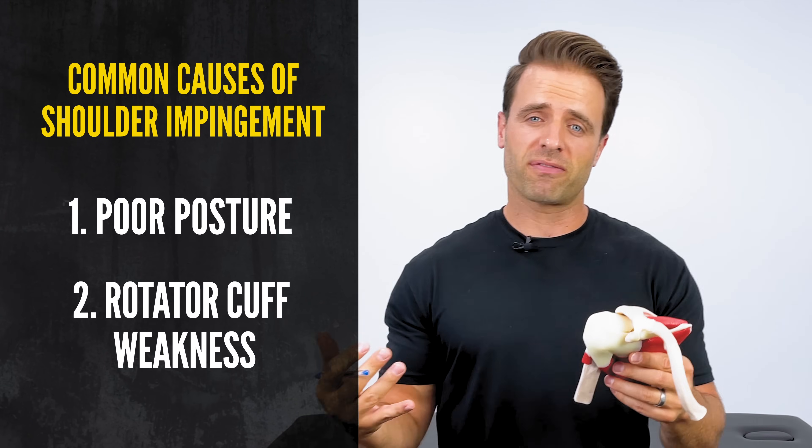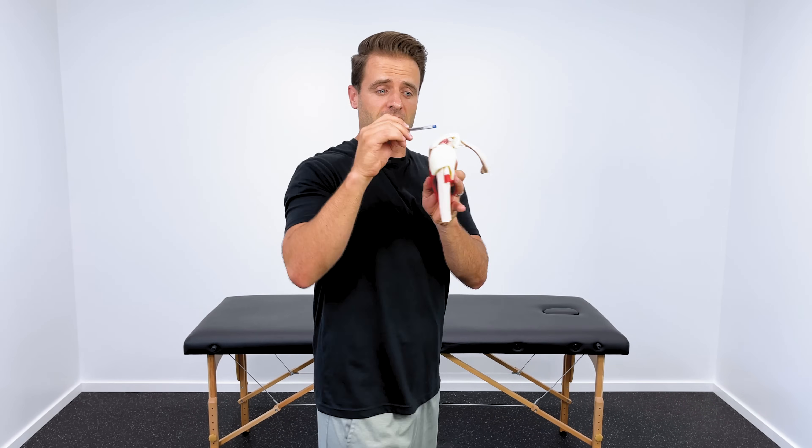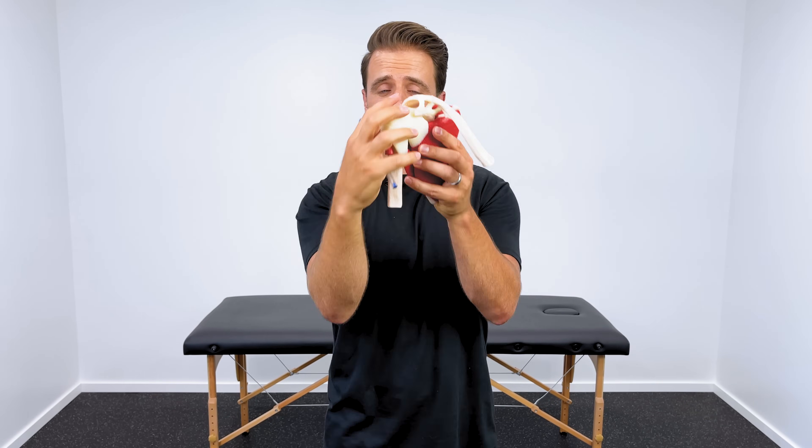The other cause is rotator cuff weakness. Your rotator cuff muscles wrap around the head of the humerus, and their job is to hold the ball down out of that space. So what we can do is address posture with the right exercises — that brings the roof up a little bit higher, brings the AC joint up higher. And then if we address the rotator cuff with the right strengthening exercises, that's going to hold the head of the humerus down out of that space.